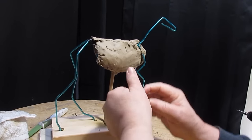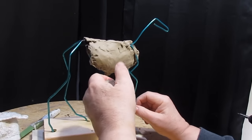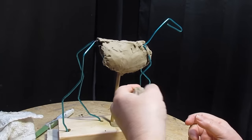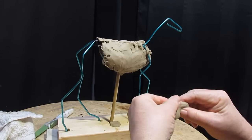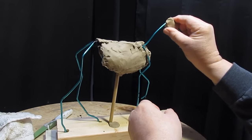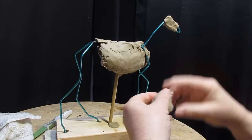We'll start blocking in the head of the horse and the differing parts. I just do this to set up a reference.